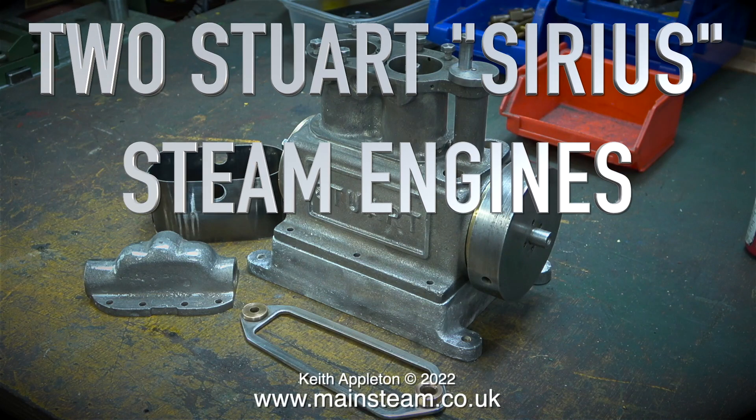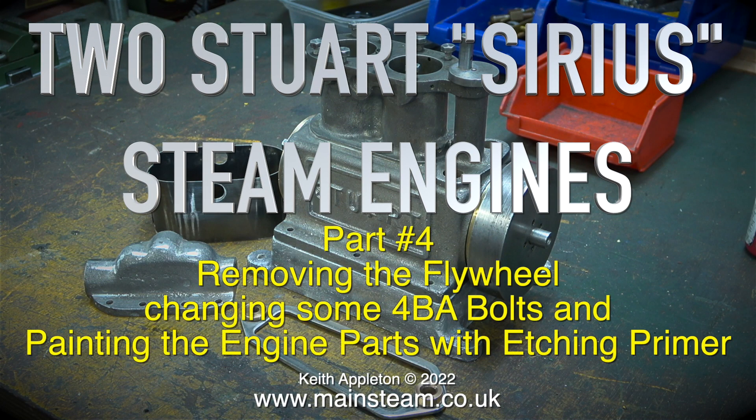Two Stuart series steam engines, part four: removing the flywheel, changing some 4BA bolts, and painting the engine parts with etching primer.